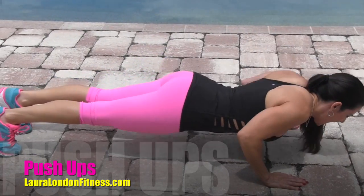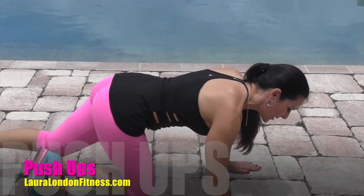Up and down push-ups — one of my favorite exercises. They're a great foundational movement.